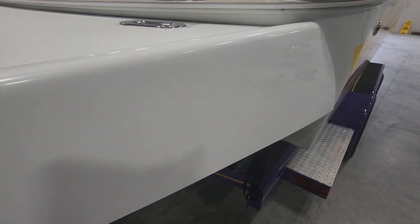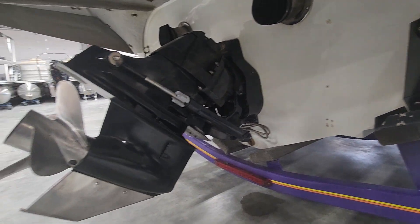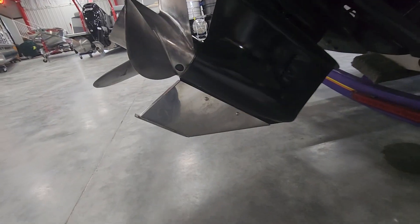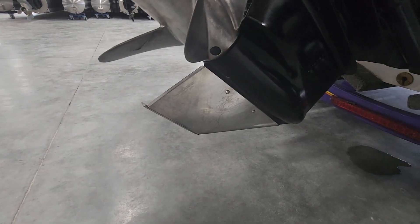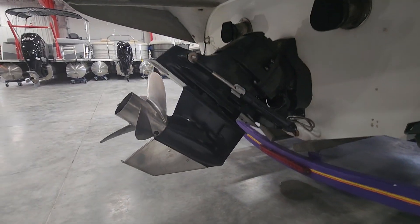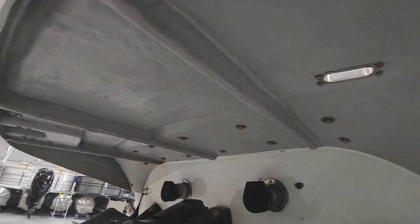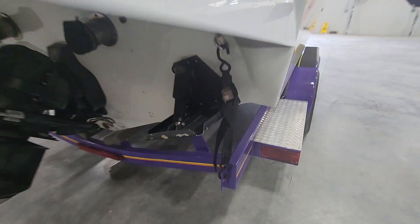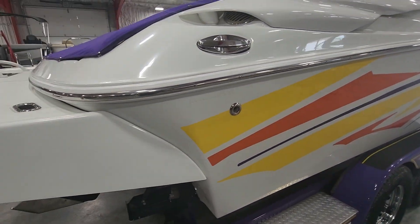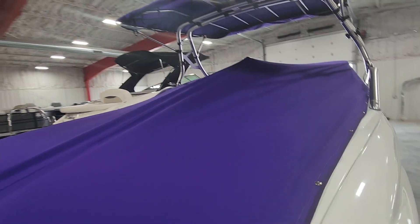A few more scuffs — those might even wipe off. The drive looks good. It's got the stainless steel keel guard; I'm assuming that probably got damaged at one point, maybe got a little shallow and chipped or broke it off — that's usually why you see those stainless steel guards on the bottom of the swim platform. Looks solid and I don't see any cracks. It does have trim tabs.